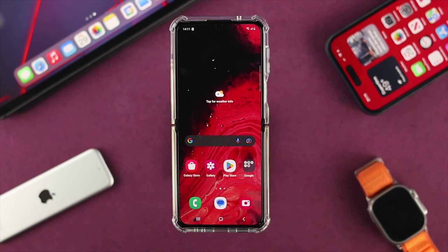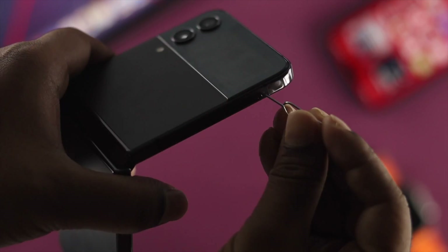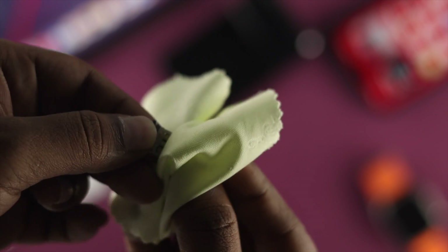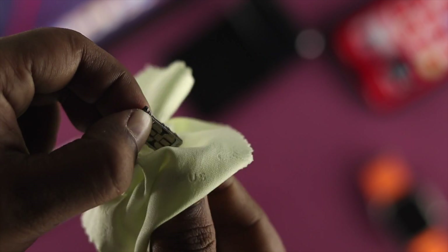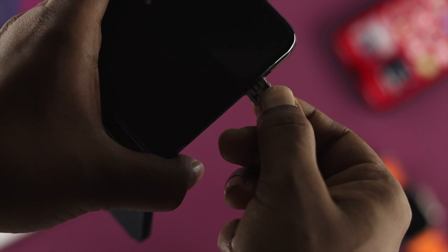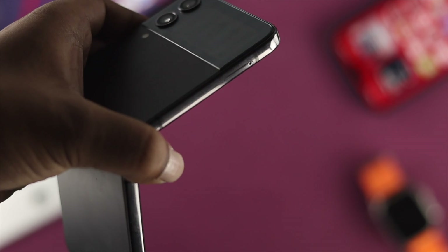The next thing you want to do is a little workaround for your SIM card itself. Go ahead and remove your SIM card and simply clear out all the dust and particles from your SIM tray as well as from your SIM card in order for them to work properly on your phone. Once you've cleaned everything out, also clean out the SIM card port of your phone. After that, insert everything back and check whether your problem is still there or not.